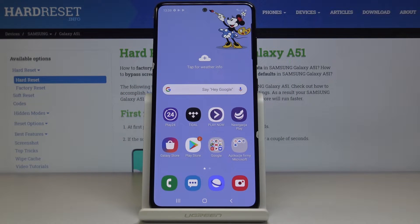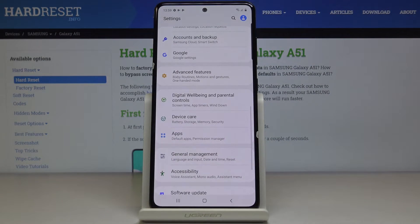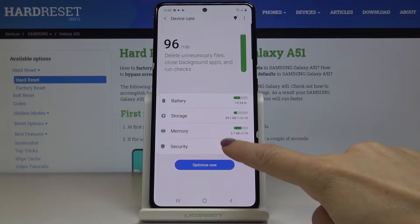Here I've got a Samsung Galaxy A51 and let me show you how to perform a virus scan on the device. First, you have to open the list of all applications, then find and select Settings. Here you should pick Device Care and then go to Security — that's the last step.